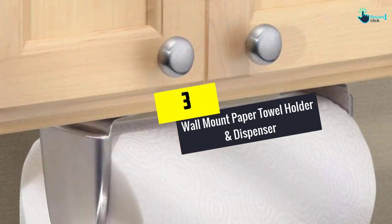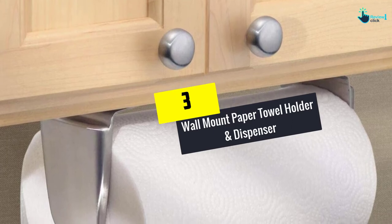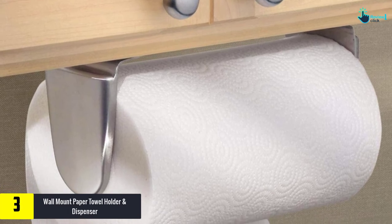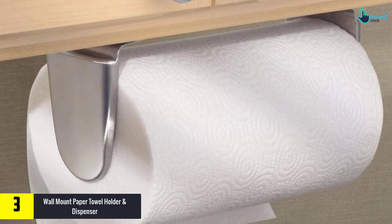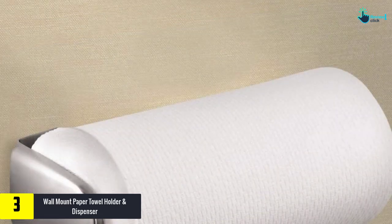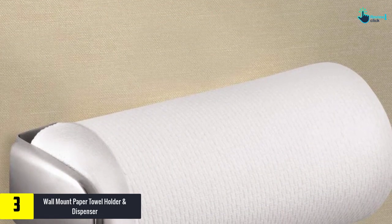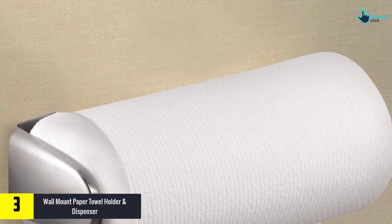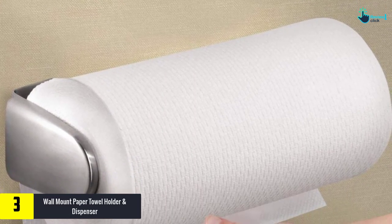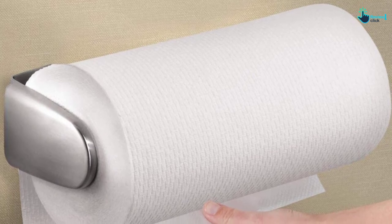At number 3, we have the Wall Mount Paper Towel Holder and Dispenser. This wall mount paper towel dispenser helps in freeing up kitchen space and making it convenient. The holder is also ideal for placing anywhere near the cabinet, inside the cabinet, and off the kitchen wall. Moreover, this product helps to keep the tissues dry and non-messy. This product has the versatility of mounting horizontally or vertically.